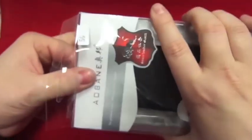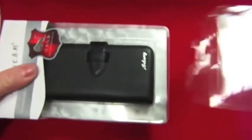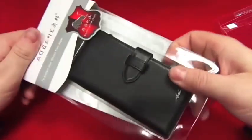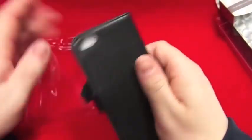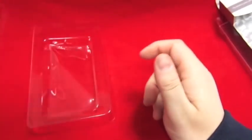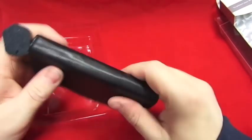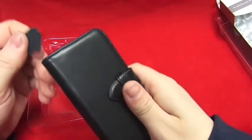There you go. It does feel genuine. Shall we smell? It does smell genuine as well. It's got a nice feel to it and it has actually got a leather feel to it as well.